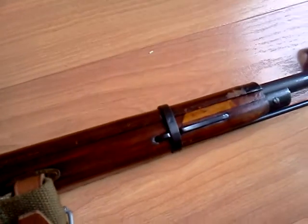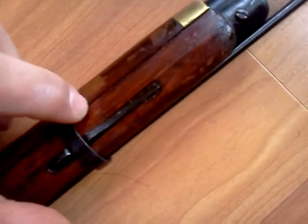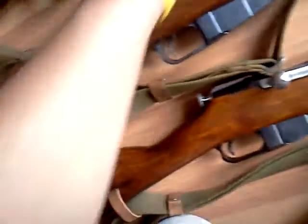This one had some repair work done on it. A lot of them have repair work on the stock — you can barely see right there where this has been replaced during the re-arsenal. This one is a 1937 Tula. Since it is a 1937 production, it has nicely finished metal work.